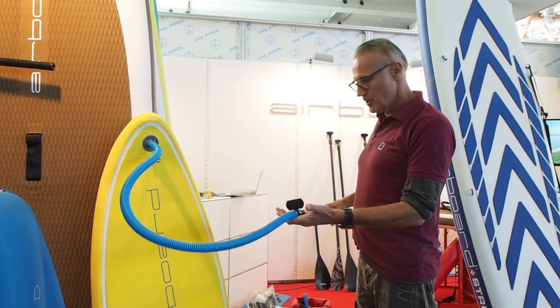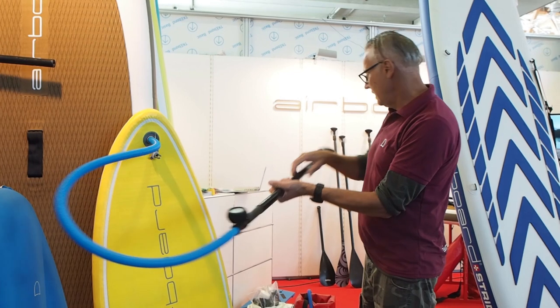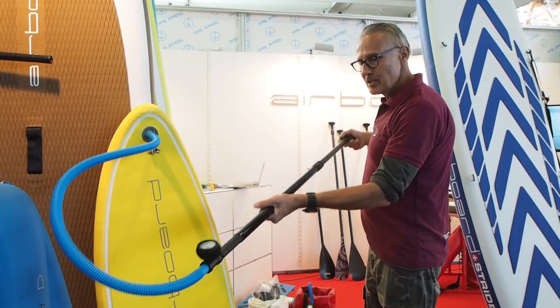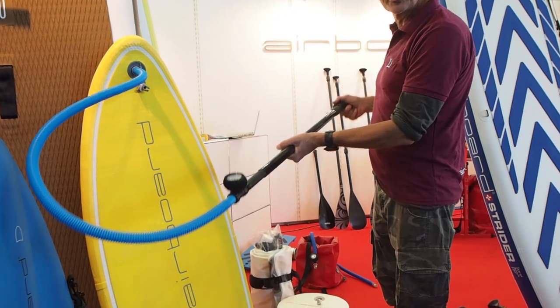So we attach what we had on the bag — we attach it to the paddle. We actually made a pump out of the paddle, so with the paddle we can put the pressure into the board.